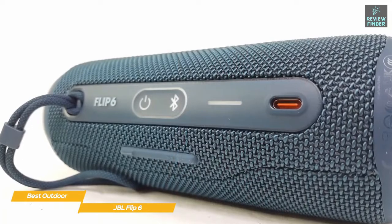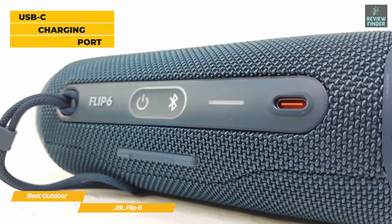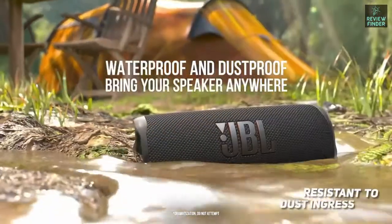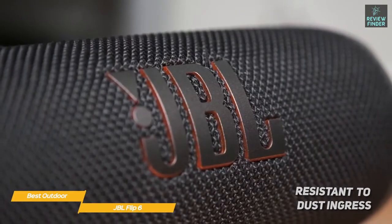Above the JBL logo on the front, you'll find controls for volume and playback, while controls for power and pairing are found on the bottom along with a USB-C charging port. The controls are tactile, so they're easy to find by touch. Not only is the Flip 6 waterproof, it's also resistant to dust ingress, so you won't have to worry about sand potentially ruining the speaker from a day at the beach.